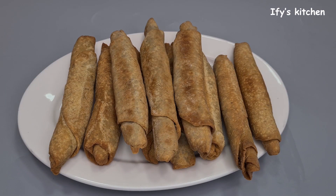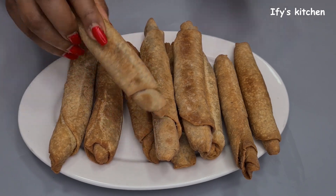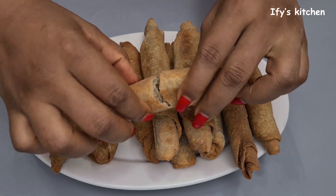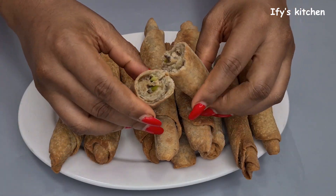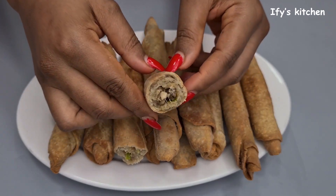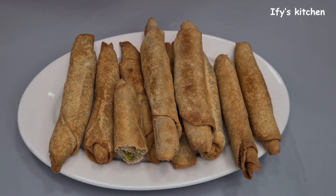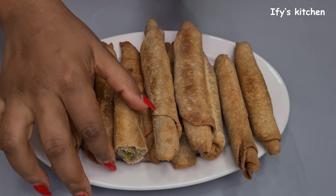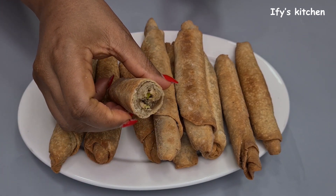And there you have it — the most delicious fish rolls ever! I should let you know these fish rolls will test your willpower — they're so delicious that you'll eat as many as possible in one sitting. I couldn't resist; I actually had to take a bite on this one. And you can actually see the fish in these ones, not like the ones they sell where you just smell the fish but don't see it.